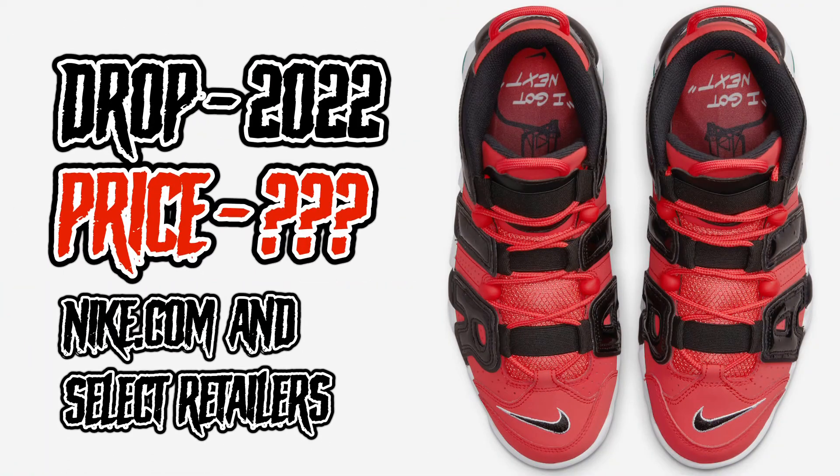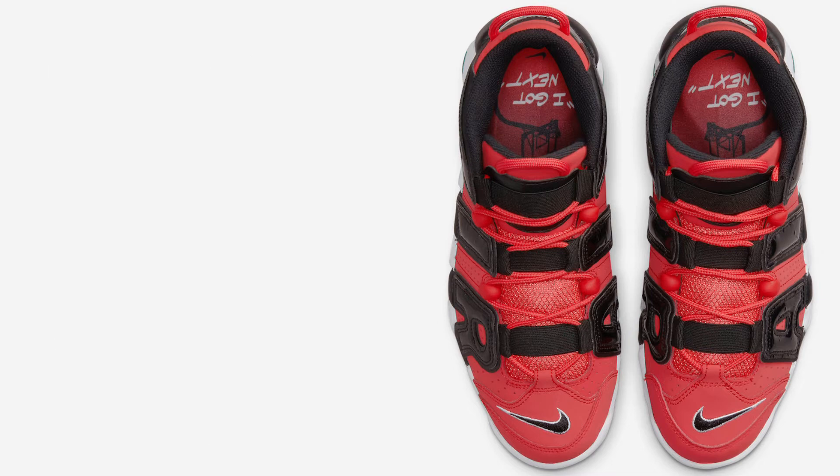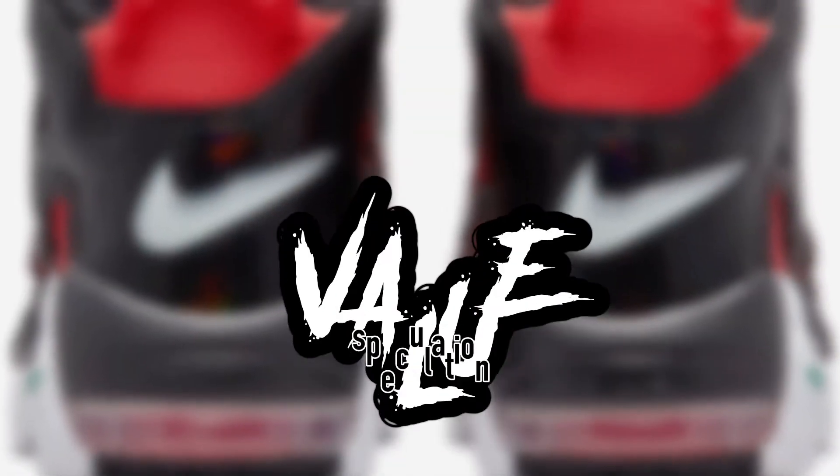These are set to release in 2022 in the coming weeks — we don't have an exact date yet. Price is unknown right now, but I'm guessing the usual Uptempo price, so somewhere around $180 and up. We'll be able to find these on Nike.com and select retailers. Not a lot known about where to get these yet or how much they'll be, but definitely check Nike.com and sneaker apps as well. They should be releasing sometime in the next few weeks, so definitely look forward to that and be ready.